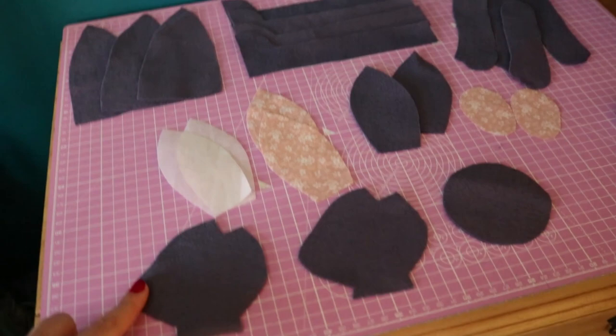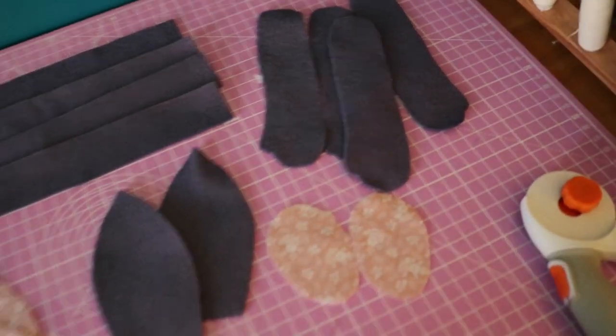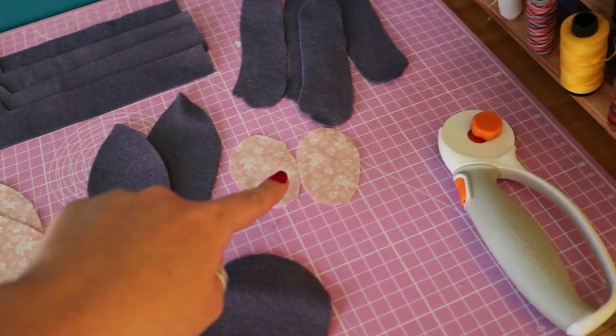Look how cute! Little nose! Little thumbs! Little feet!